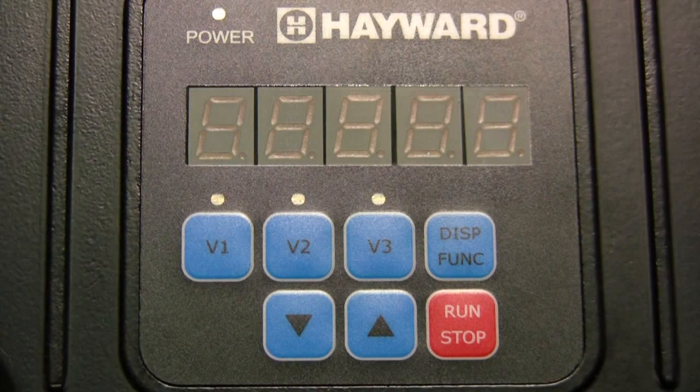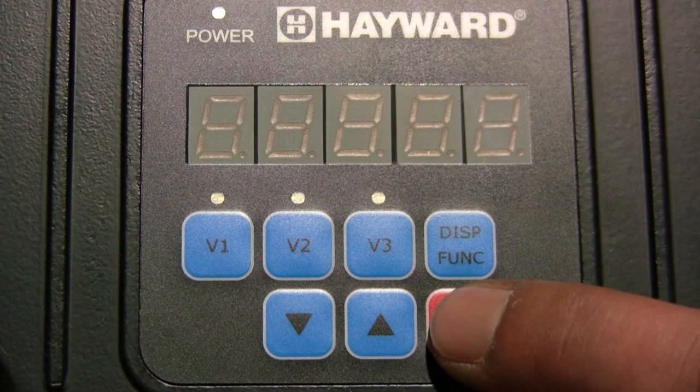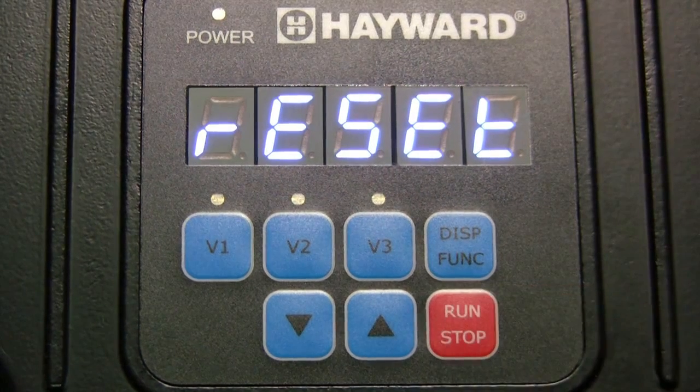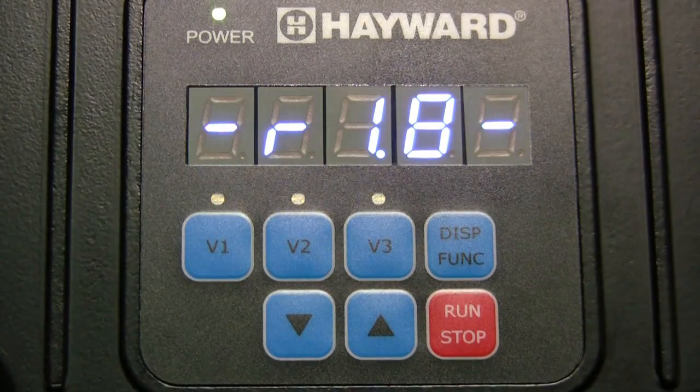To reset the pump to factory default settings, remove power from the pump and then press and hold the run-stop button while applying power back to the pump. When the pump is turned back on, the screen will display reset, confirming that all settings have been reset to factory default settings. The pump will then begin to operate in prime mode.